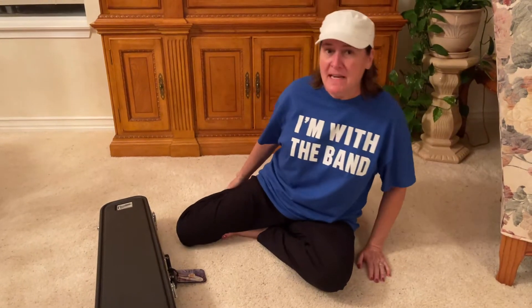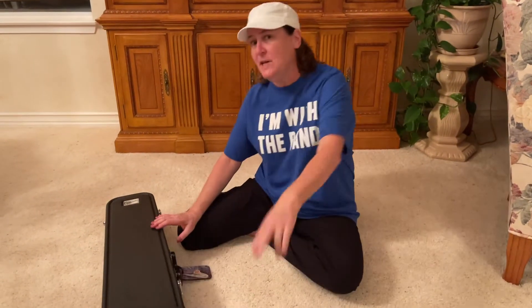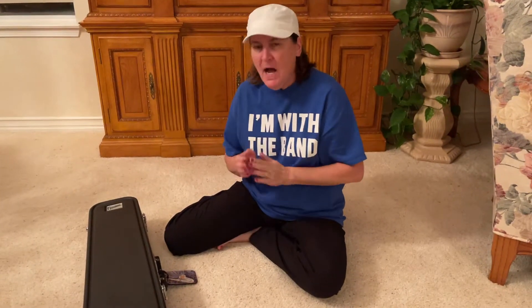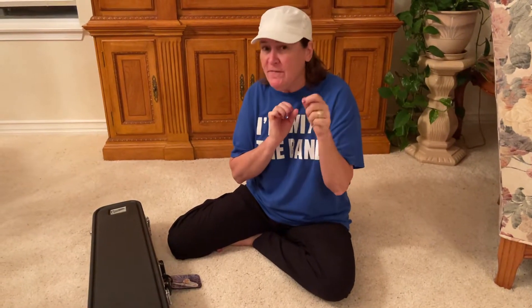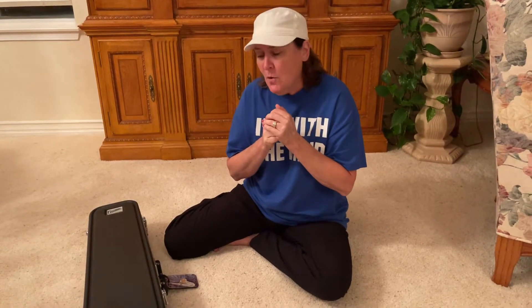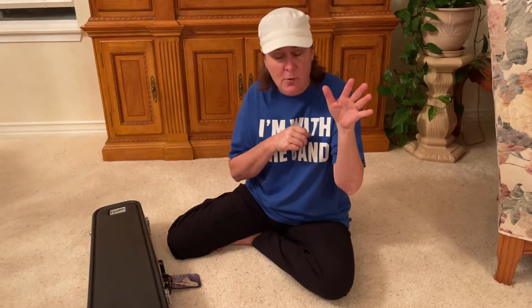Hi everyone, this is Miss Geist with the trombone — video number two. Alright, trombone's best instrument — I love it. So today we're going to review a little bit about what video one covered and then we're going to add how to put it together. We will talk about how to care for it and clean it later on; you don't have to worry about that right now.